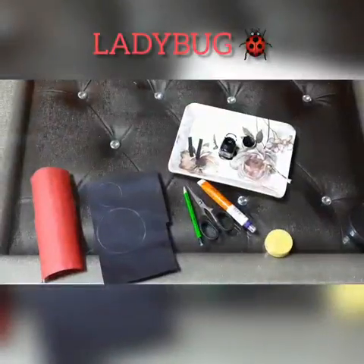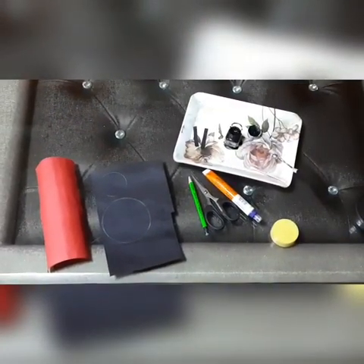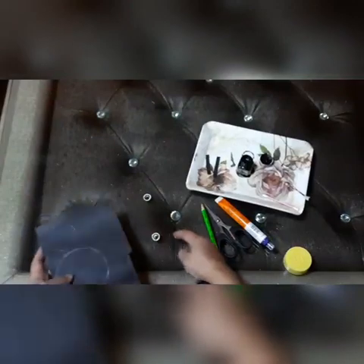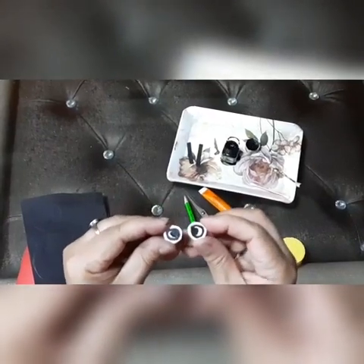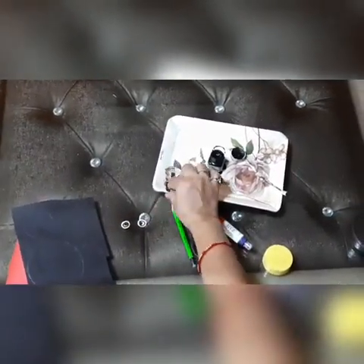Hello kids, today we are making a ladybug. We need red color poster sheet and black color poster sheet, glue, scissor, and two eyes. We can use googly eyes, or if you don't have them, you can make paper eyes and two antennae also.